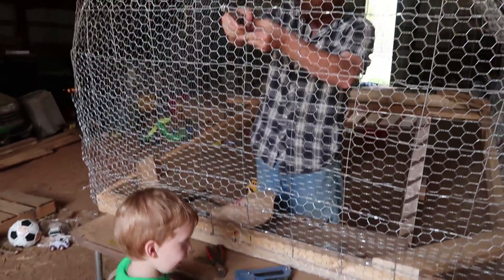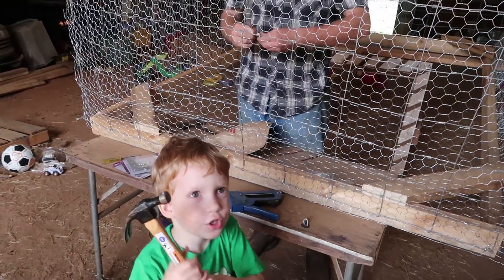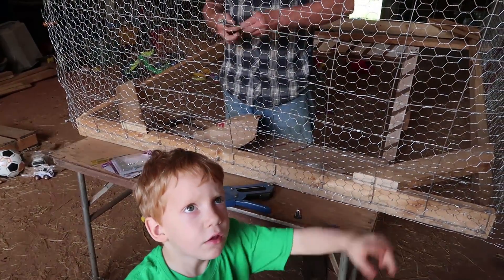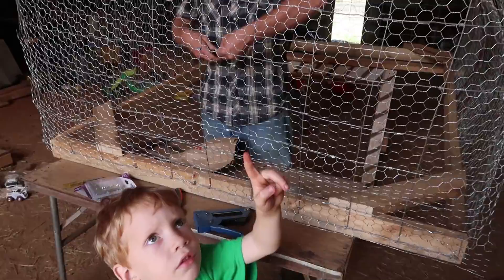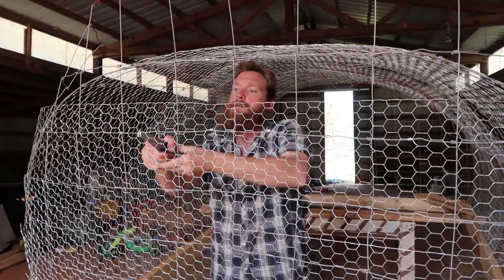You don't want the chicken wire not securely fastened to the field fencing. It makes it pretty tedious, but it is necessary.